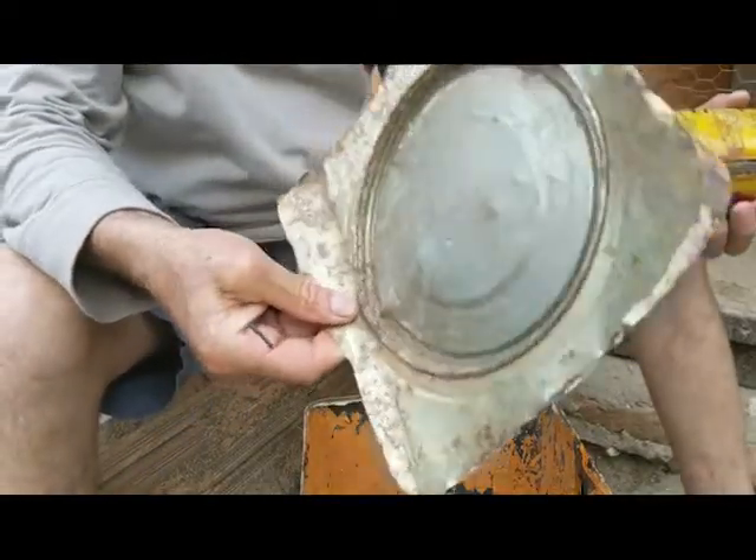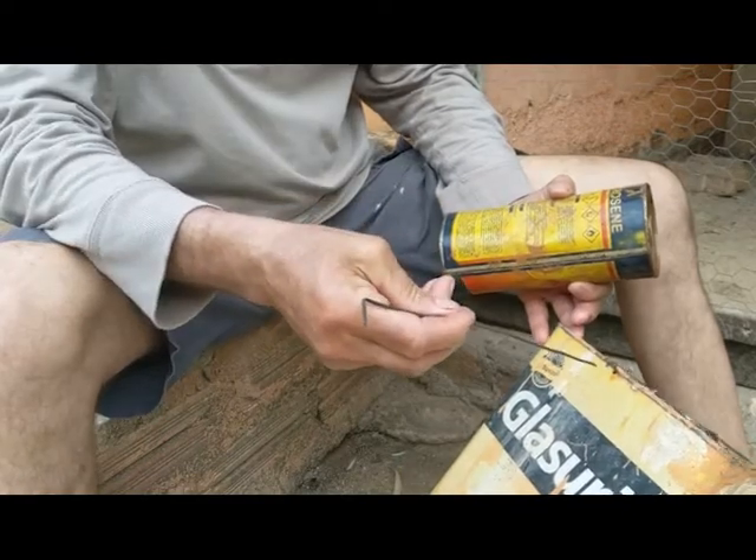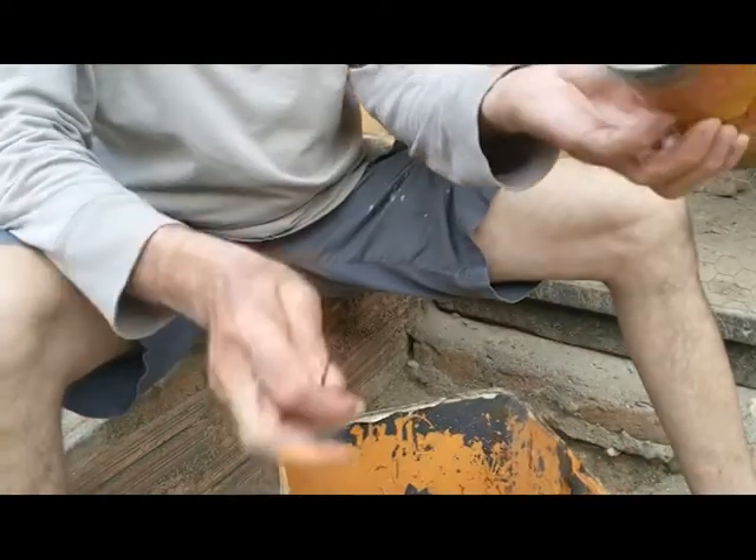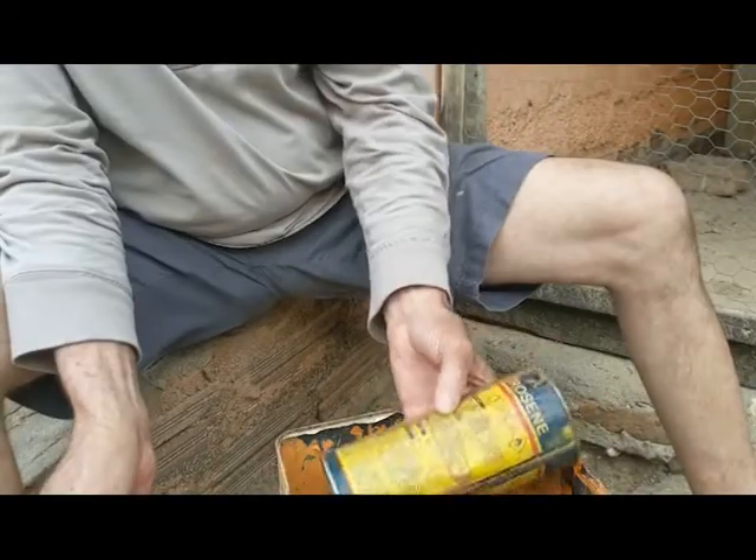I just finished cutting the lid out, I poked a few holes on the side of it. Got this can, I just made a hole like you guys can see, and then the wire is just gonna go in there.